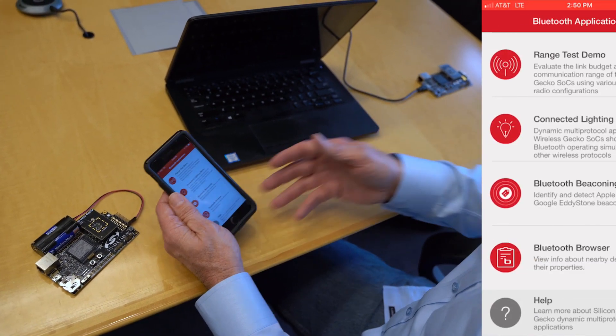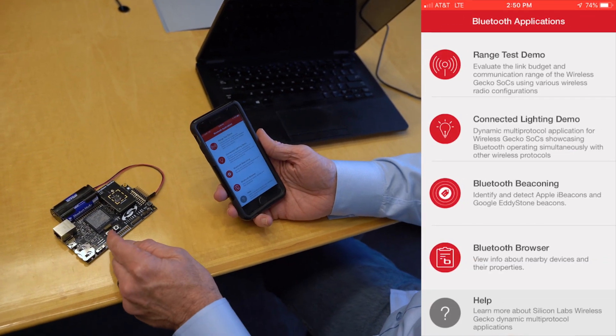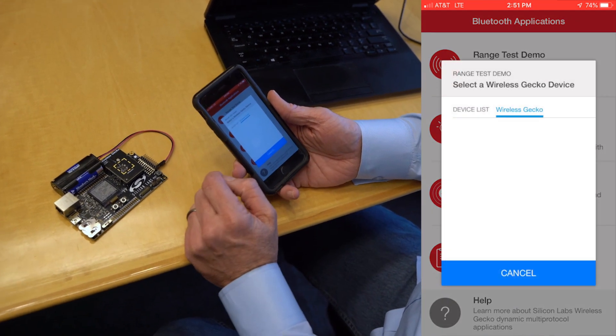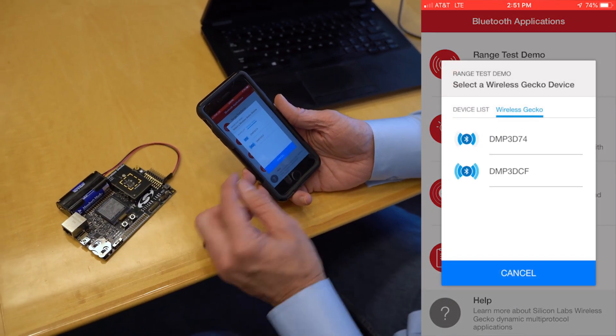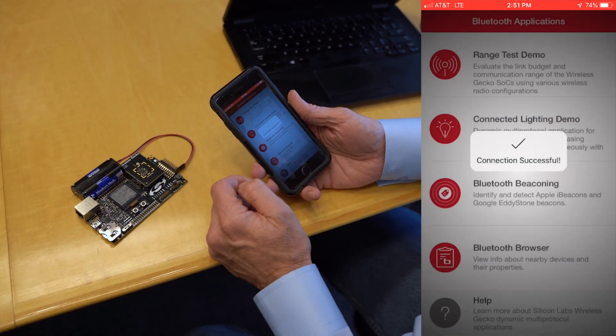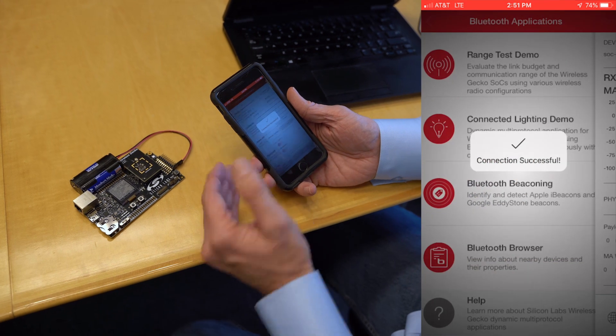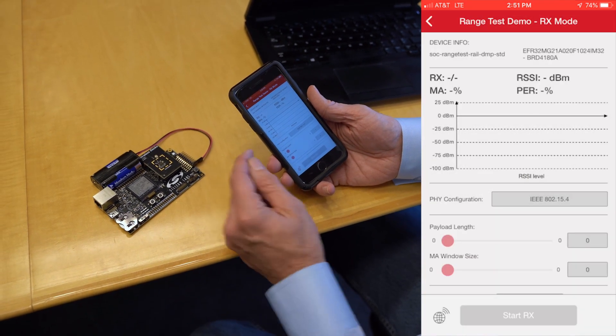We've already got this device transmitting, and what we're going to do is set up this device and configure it through a BLE connection. I'm going to go into my range test, see the boards that are out there, select this board. We're now connected with an active BLE connection, and I'm going to go ahead and configure it to do the RX side.